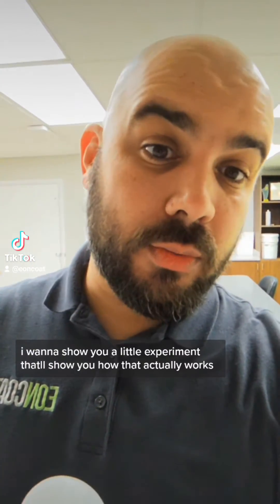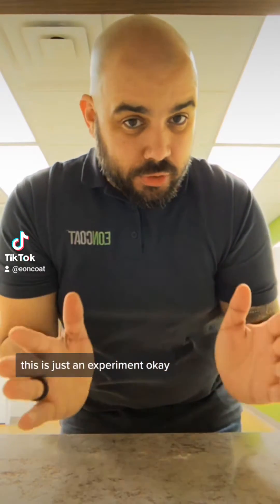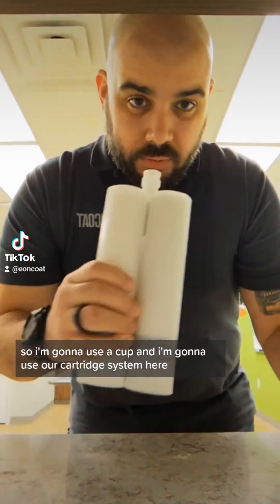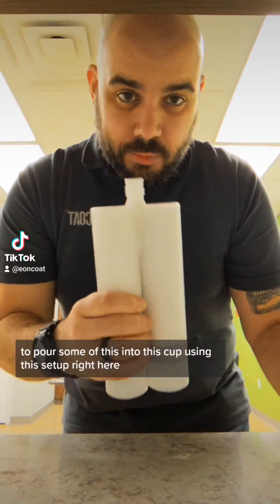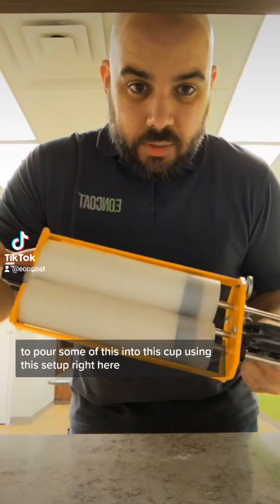I want to show you a little experiment and show you how that actually works. Keep in mind that Eoncoat is spray applied — this is just an experiment. So I'm going to use a cup and our cartridge system here to pour some of this into the cup using this setup right here.